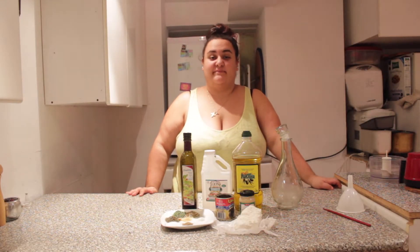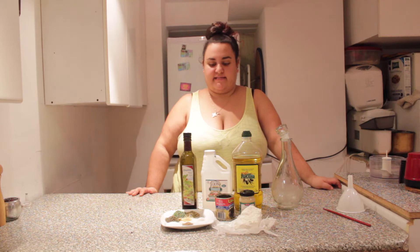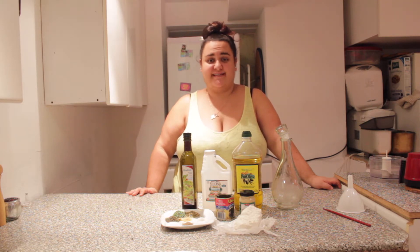Hello and welcome to my show, Cooking with Mira. Today I'm going to be making my special homemade salad dressing and I hope you like it.